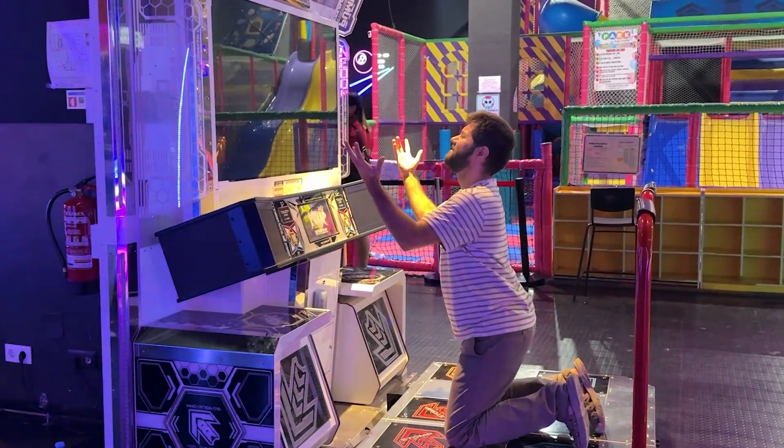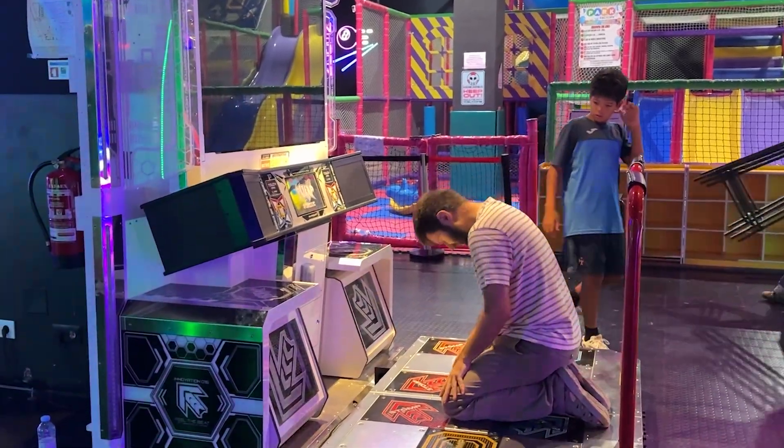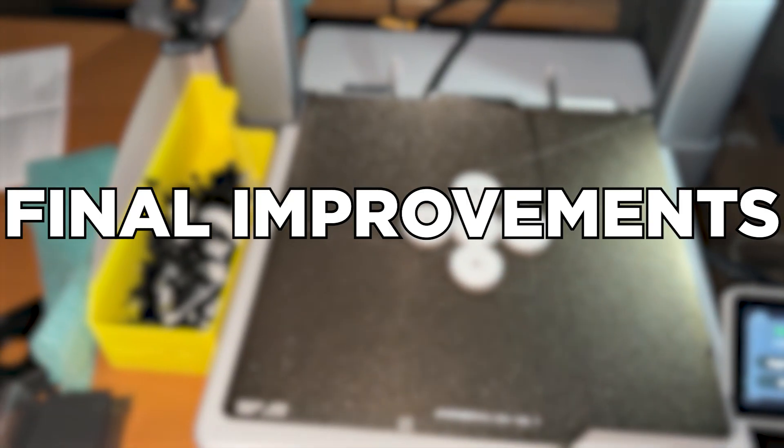A year ago, the only Pump It Up machine in Lisbon broke and it's still not fixed. So for its one year death anniversary, I decided to build my own. The project naturally split into 5 parts: wooden frame, sensors, microcontroller, button mounts, and final improvements.